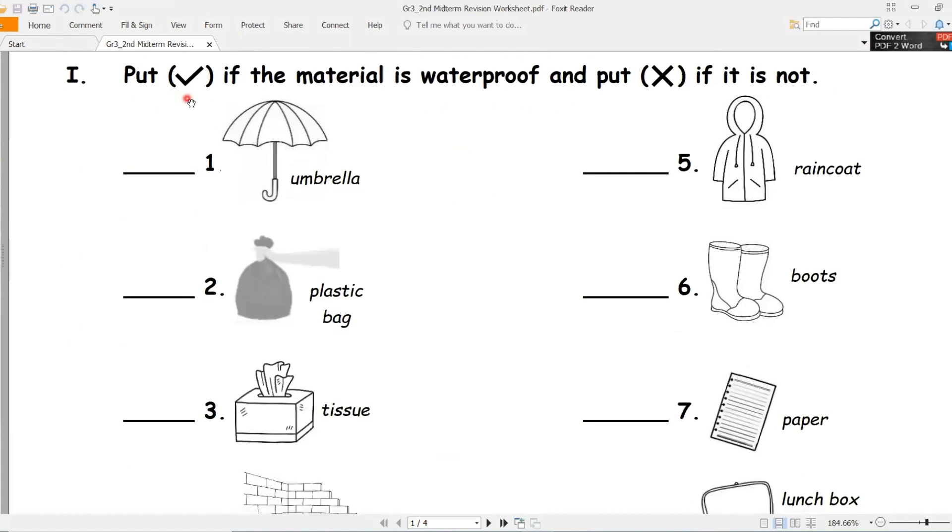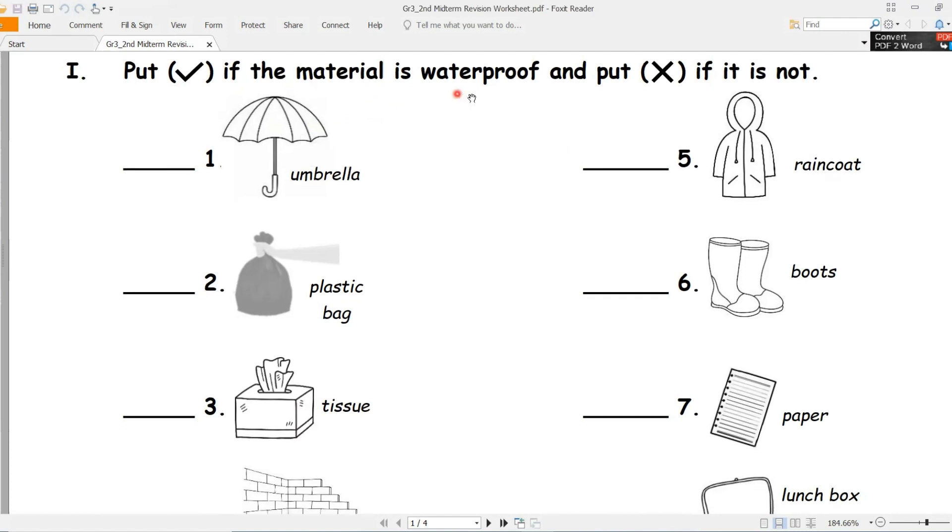Exercise 1 - تمرين الأول. Put a tick (ضع إشارة صح) if the material is waterproof (ضد الماء), and put X if it is not. Here we have two key words - لدينا كلمتين مفتاحيتين.